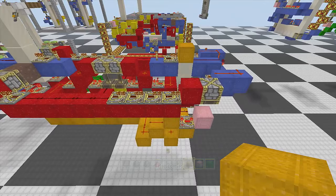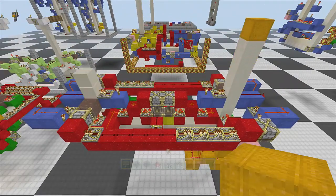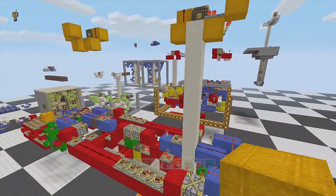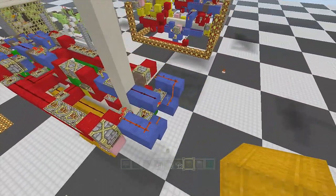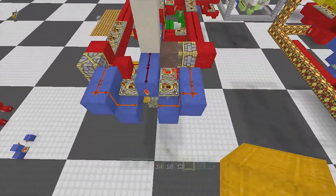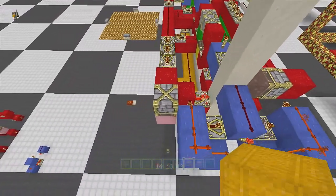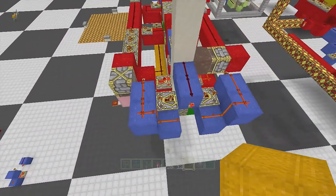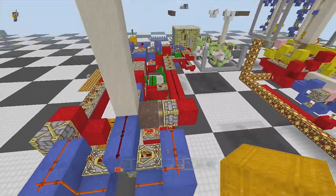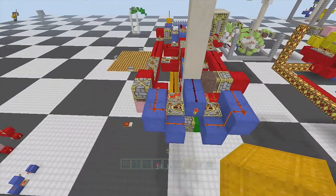I have a few monostables in here controlling things — I'll show you those in a second. First off, we have a back-to-back monostable here that ticks your dirt and starts your clock. I tried putting it all on one side but it made the wiring pretty ugly, so I separated and put it on both sides.